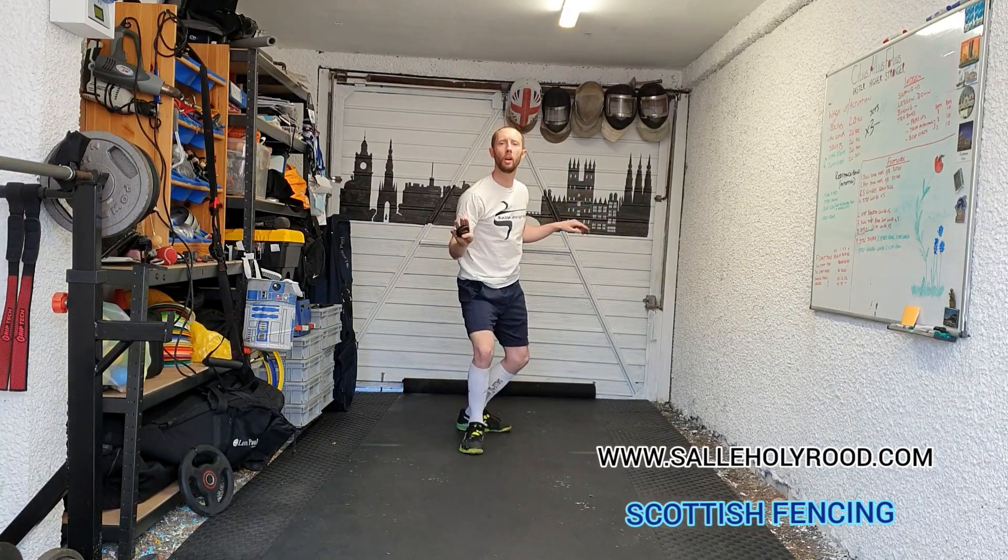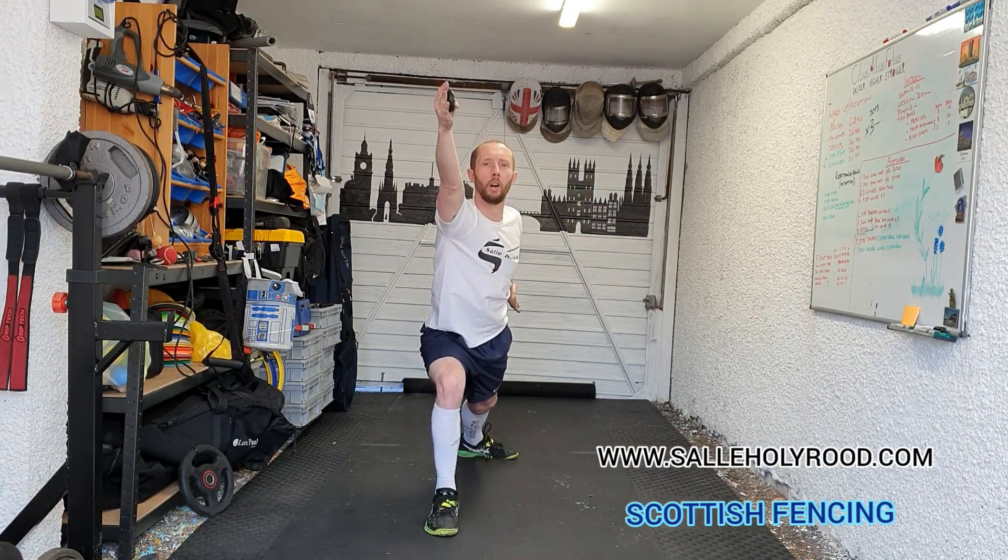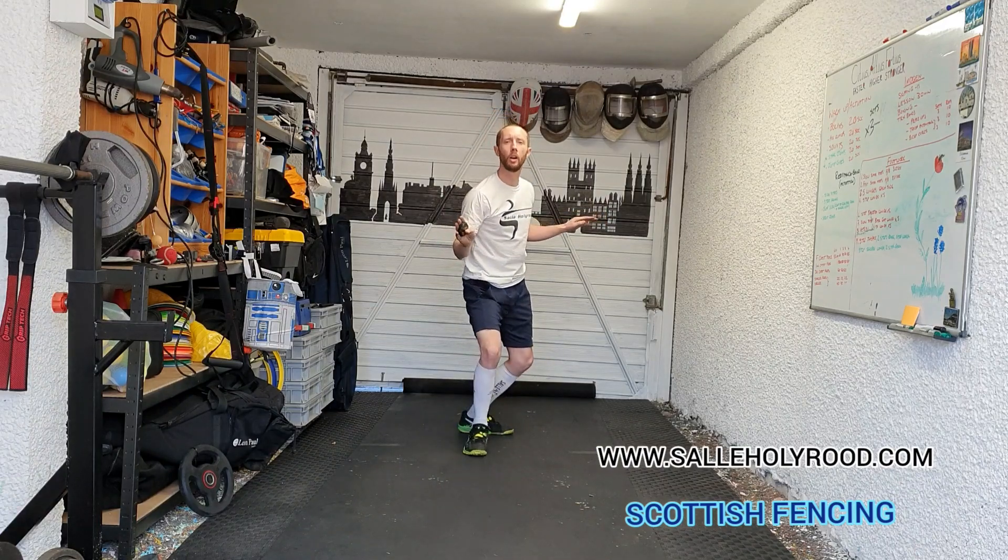Now this time front foot slow, landing on your heel. As soon as your toe lands, bring your back foot forward then lunge. Front foot slow, back foot lunge. Two steps back.